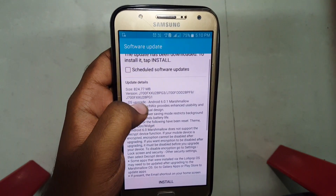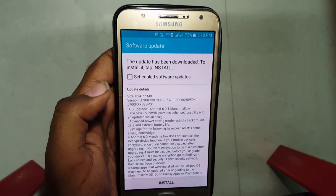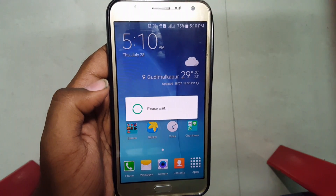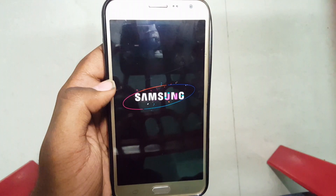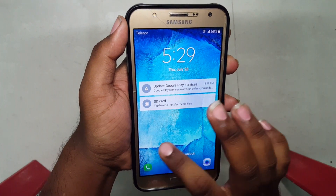Let me just install this update — I'll skip this process and be back after a few seconds. The device is now restarting to install Marshmallow. The device has booted up.